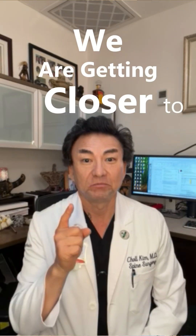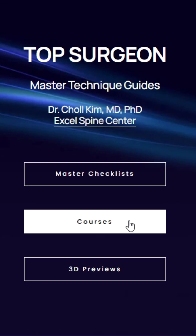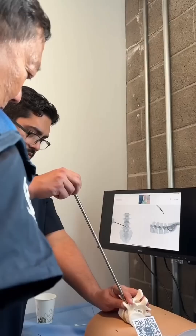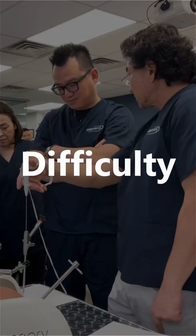We are getting closer to busting the learning curve of endoscopic spine surgery. Check out the TopSurgeon.com Gen 2 biportal technique guide — because the greatest obstacle to adoption of new technologies, especially minimally invasive spine surgery, is the difficulty of getting started.